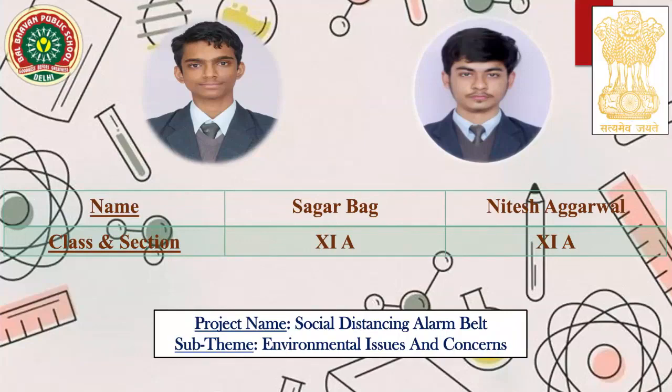A very warm greetings to one and all of you. Today, Anitesh Agarwal along with my companion Sagar Bagh of class 11th A are here to represent our project under the Virtual Annual Science Exhibition. We are very grateful to our school for providing us such a wonderful opportunity to represent our talents. Our project name is Social Distancing Alarm Belt, which comes under the sub-theme environmental issues and concerns.